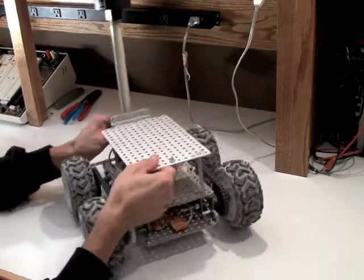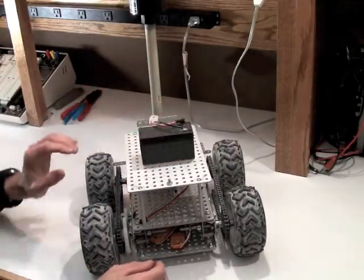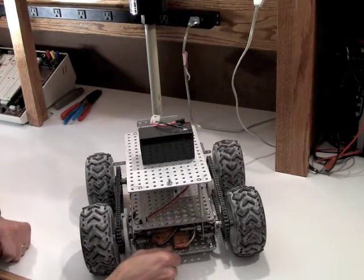What I'm going to be using for my power source initially will be a lead-acid battery. Not the greatest in terms of energy density, but not a bad starting point either.